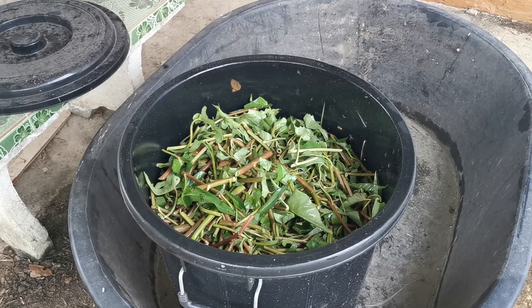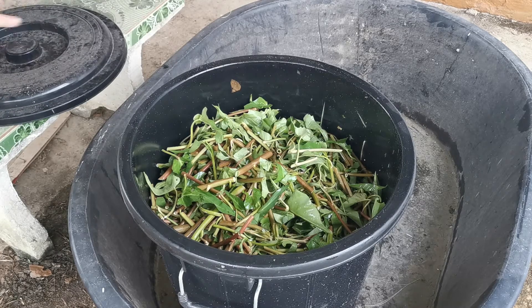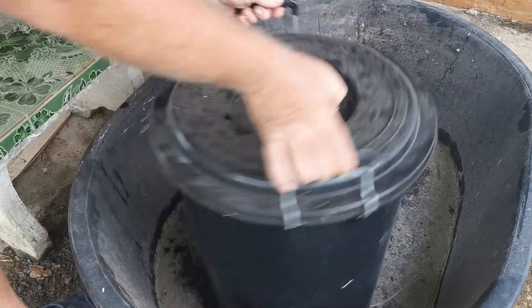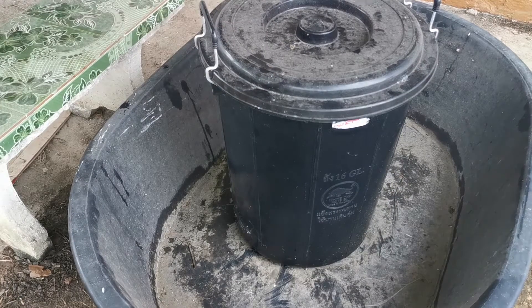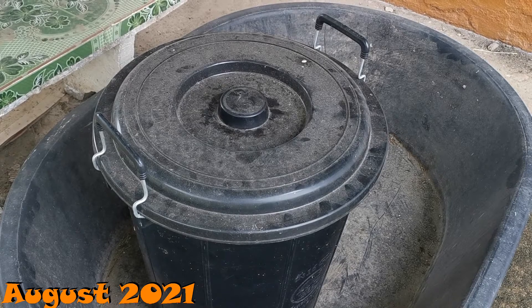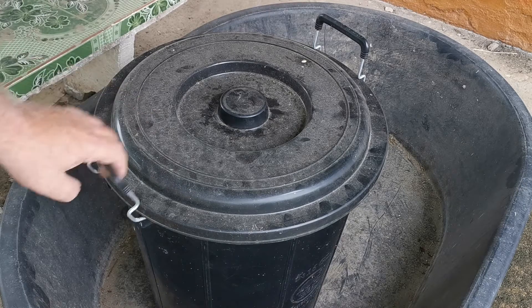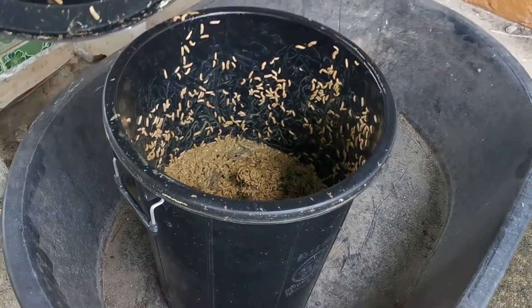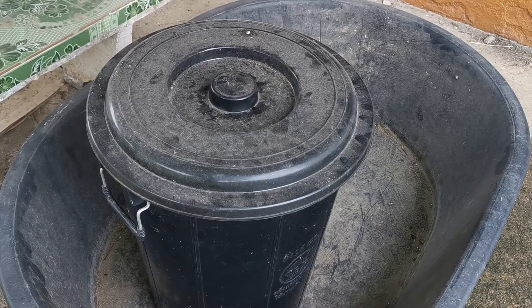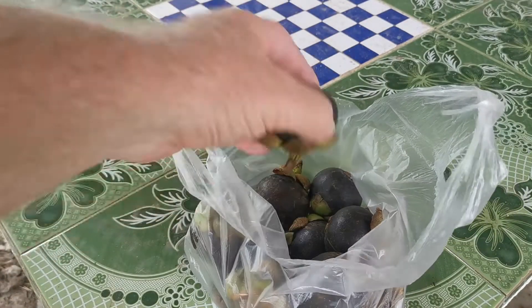That is now a full bin of worm food and it is going to stay covered and rested until the worms arrive. When they do arrive, mix it, stabilize it, and then feed them. That is it — oh ye of little faith, have patience. I just want to caution anybody who is squeamish about bugs, larvae, or maggots — just close your eyes for a moment. That right there is what you're looking for. Okay, you can open your eyes now.